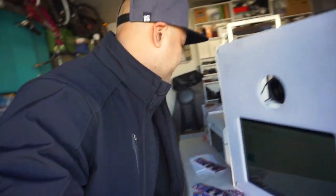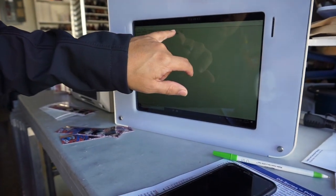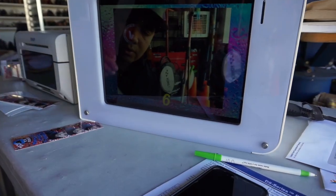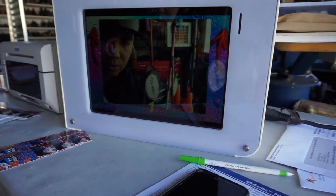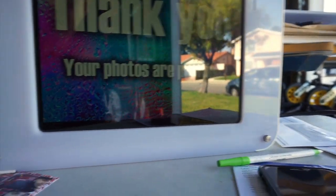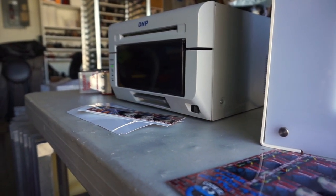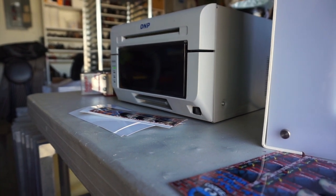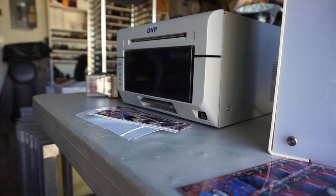Just got back from my errand. Let's see and make sure this thing works, because that would suck. So we have three photos here — it automatically counts down, like six seconds after each shot. I've been gone for a few hours, so hopefully it still works. Okay, photos are printing — looks like it's printing!